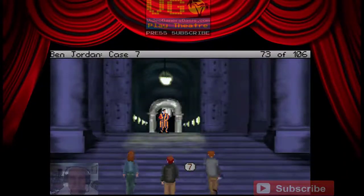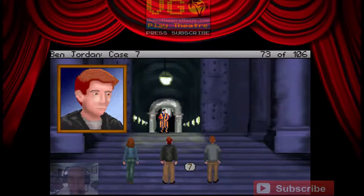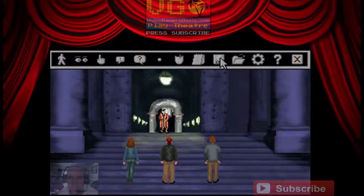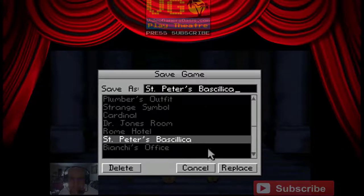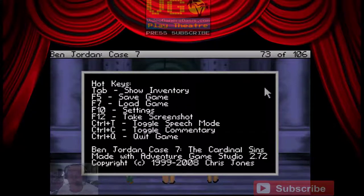Here we go. Okay, we're here. Now what? I'm thinking — just give me a second. We're going to take a little break here and continue another day. We're outside the church at the Basilica. Let's see our progress. Here's the Basilica. Anyway, thanks for watching me play Ben Jordan, Case Number 7: The Cardinal Sins. We've made some good progress investigating Bianchi. We'll continue another day.